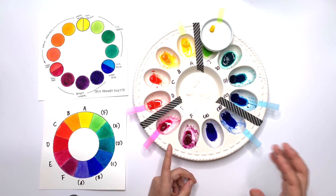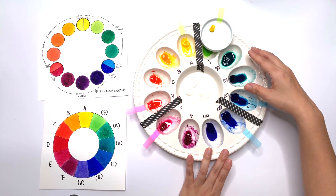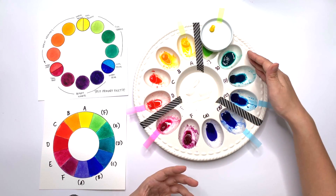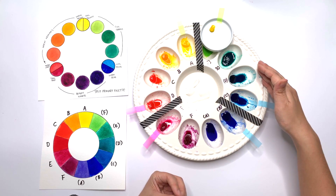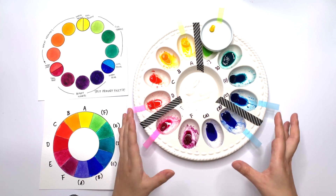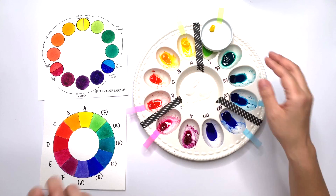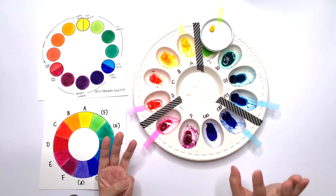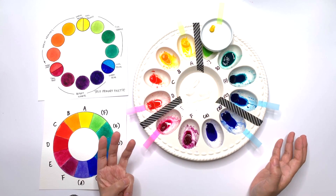What's also handy is that if you take a colour from one section and mix it with any colour outside of its own section, you're going to start getting muted colours — and that's really useful information. So if you want a nice bright colour mixture, mix within the section. If you want a version of that colour that's slightly more muted, start looking outside of its segment. All you have to do to get your palette to this stage is: first, mark out your primaries; second, add a cool yellow; and third, split your palette with clear lines into three sections between the two pairs of primaries.